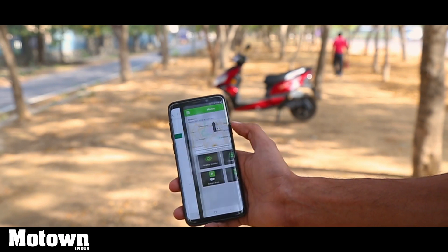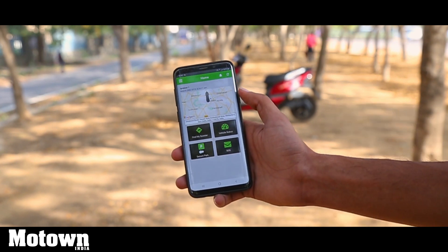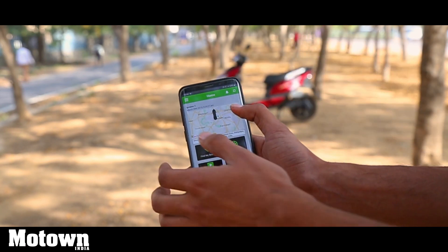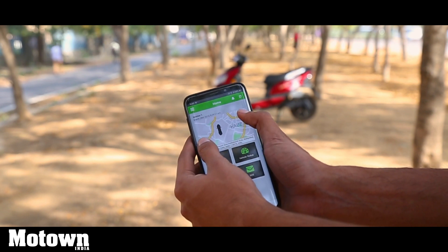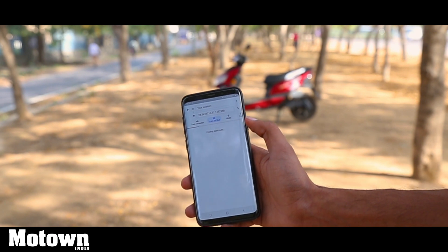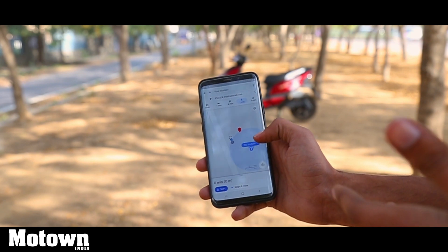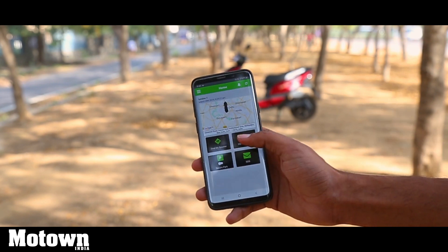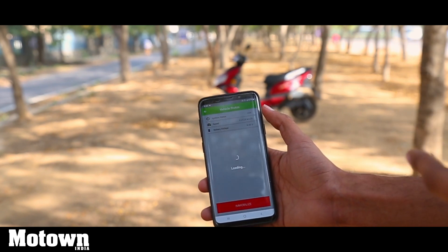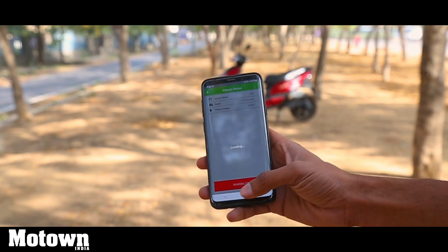To get the app, go to the Play Store and search for Okinawa Eco. Install it, open it, and it will ask you for a login ID and password. After you log in, you'll be greeted with a screen showing the position of your scooter and a 'Find My Scooter' option. Tapping that takes you to Google Maps so you can locate and navigate to your scooter. There is also a vehicle status option showing things like ignition state, current speed, and battery voltage.